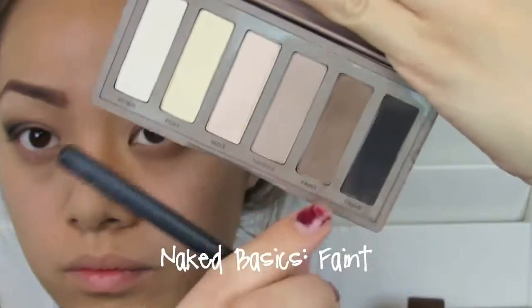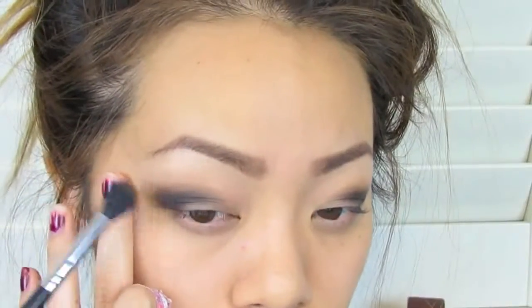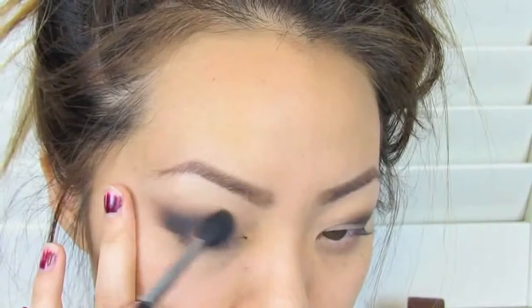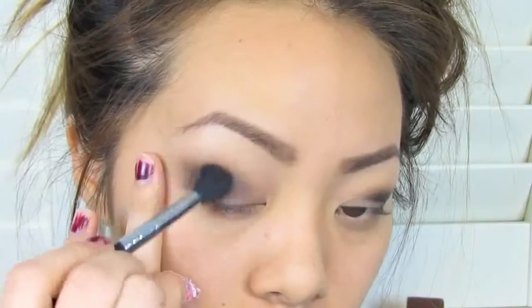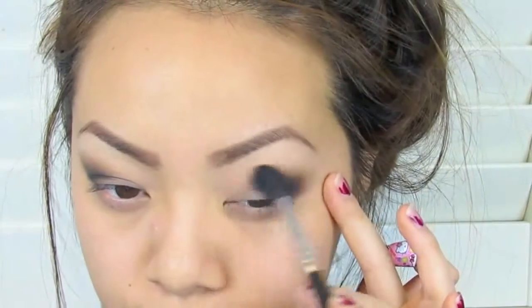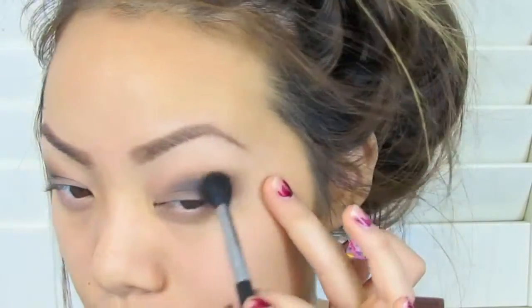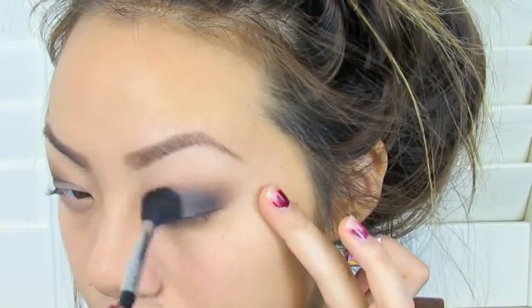Once you feel like you've gotten that brown blended out nicely, take a lighter brown shadow. I'm taking Faint from the Naked Basics palette and the fluffy brush from earlier, and placing it right on top of that brown. The key to a good smokey eye is just blending out all your colors so that it looks effortless and beautiful. I got comments in my other videos saying it takes too long, but trust me, smokey eyes take a while because you have to blend a lot — so just be patient with this step.